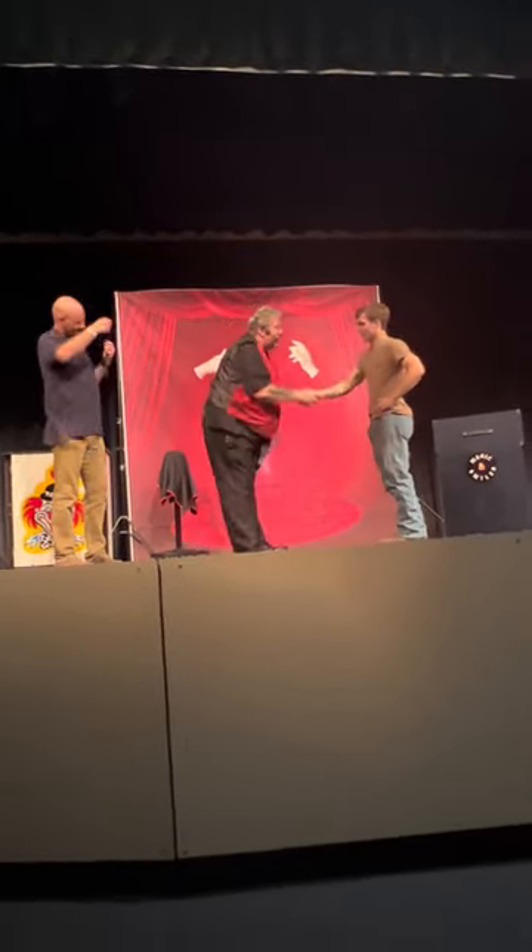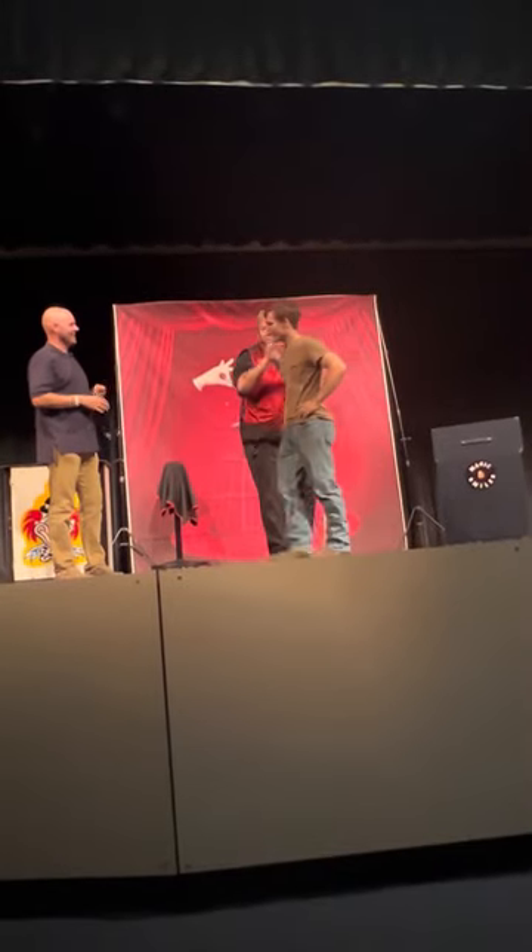Yeah! Woo! Okay, here you go. And you can pick up the jar and wait. Yeah, thank you. Thank you.